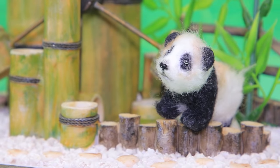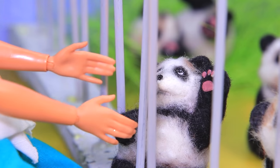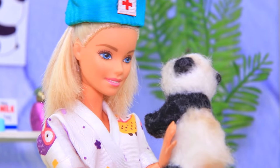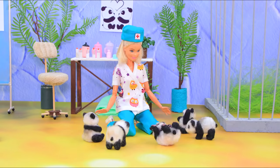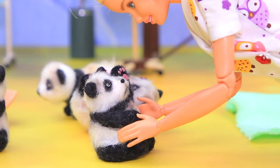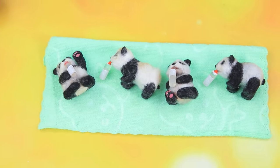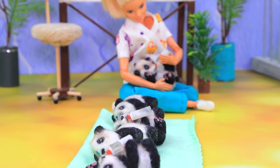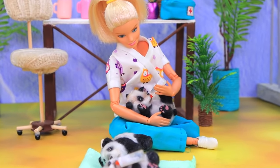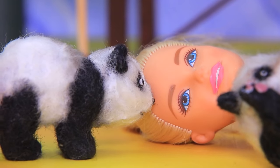Do you want some bamboo, little one? Claire takes care of little pandas — they need love and care. The bears are active and happy. It's time for a snack. Claire fed the bears, they hugged, laid down, and now they are in a good mood. 'Well, babies, should we go for a walk?'